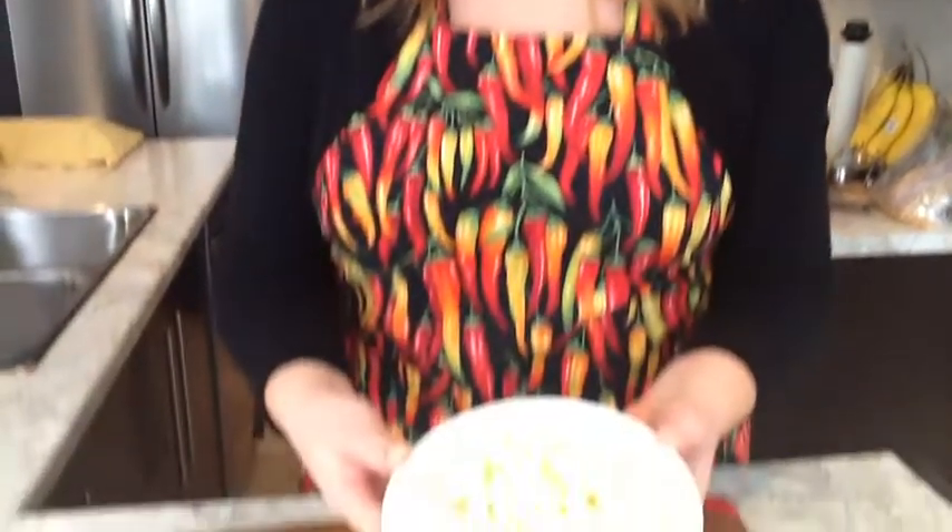I just choose the popcorn setting. I stay really close, and as the popcorn popping slows or stops, I just take it out right away. And when your popcorn is popped, you have the perfect size bowl to enjoy.